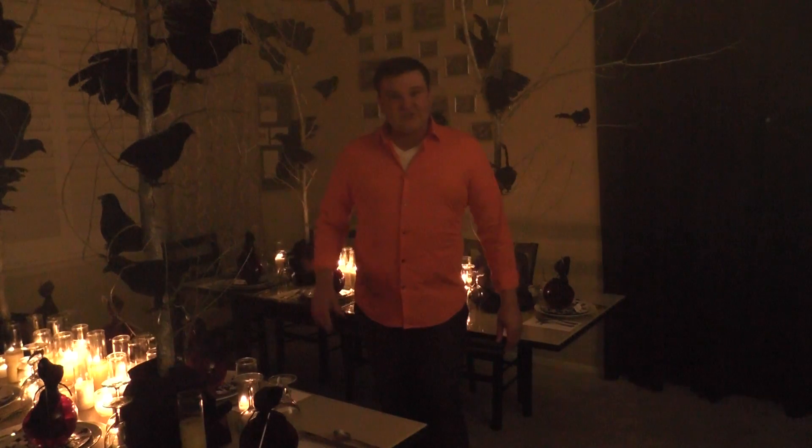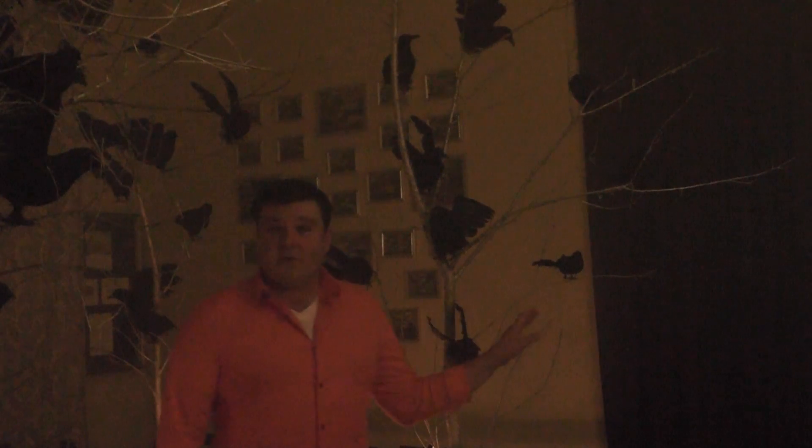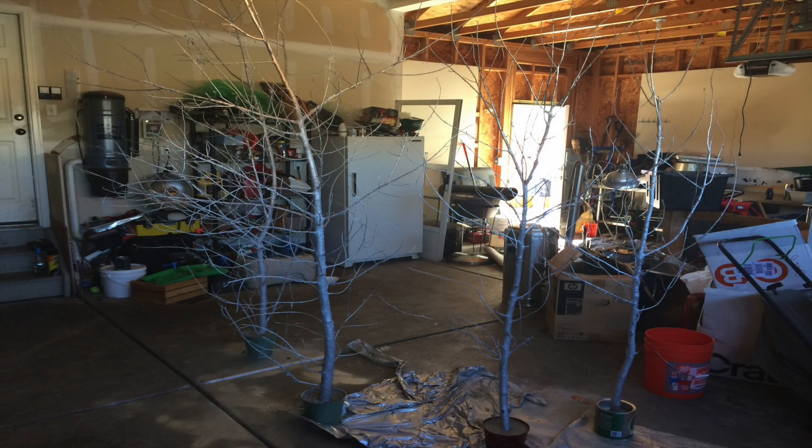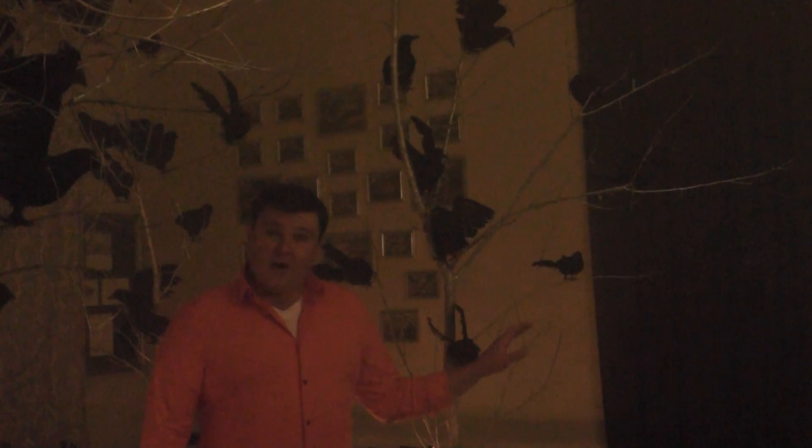I'd like to first start out by showing you what I've done with my tablescapes. Here on my tablescapes, what I've done is I've cut down four aspen trees that were already dead. I sprayed them with silver metallic spray paint and cemented the trees in small metal pots.